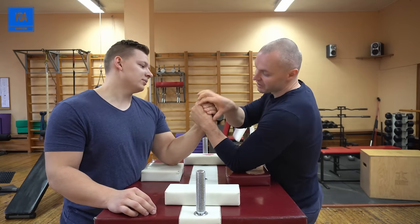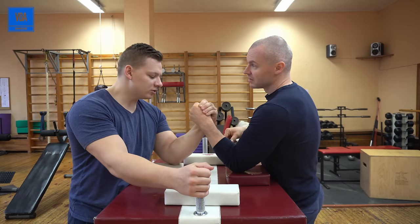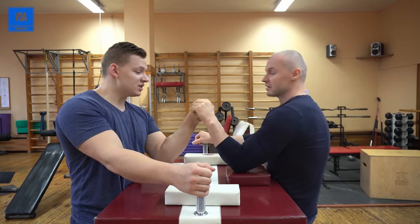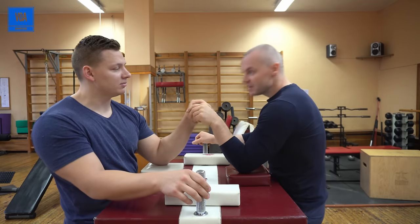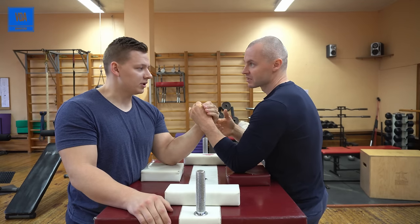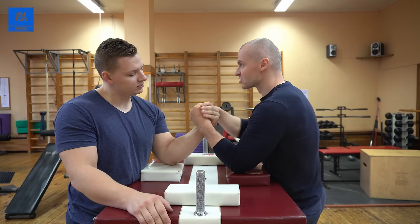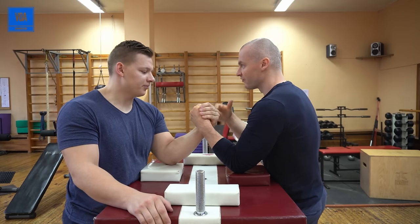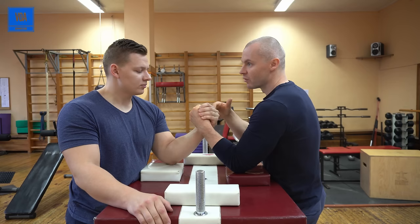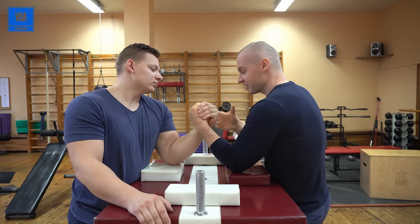I'm isolating my upper wrist — not fighting for that spot. Because usually two top rollers when they get in this position, they're fighting for that spot. If I feel I'm weaker there, I'm attacking another point. In arm wrestling you will not be able to be stronger in all points, but you have to find one point where you are stronger than your opponent.